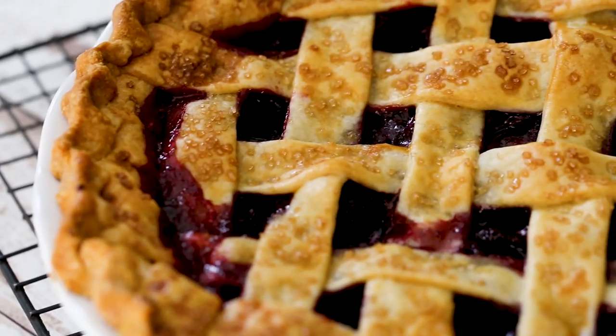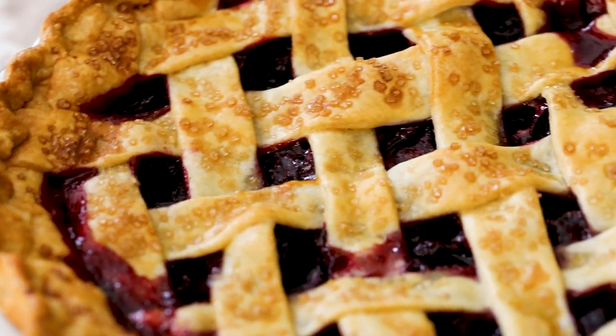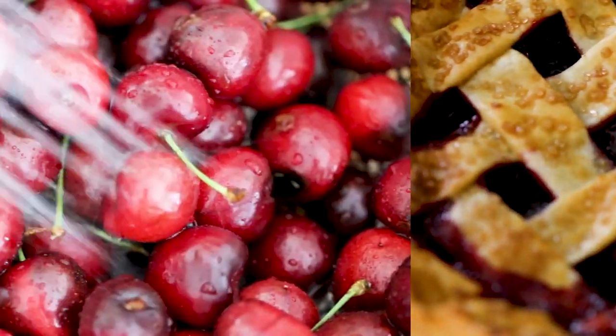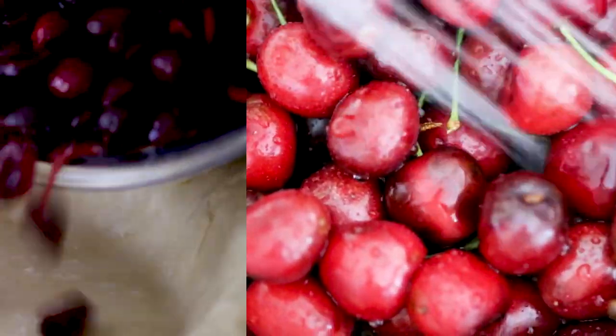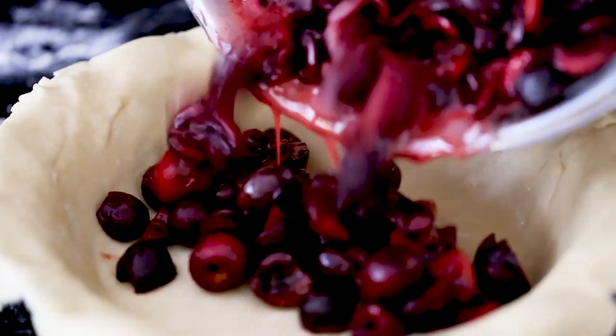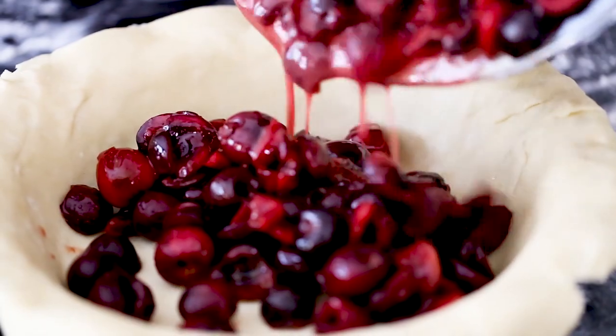Hey everybody! Hi guys! Do you just love fresh summer cherries? Well, we've got the perfect recipe for you to use them in — our cherry pie! So it all starts off with sweet cherries. Glorious sweet cherries. They make the most delicious pie filling ever. This is one pie your guests will never forget.